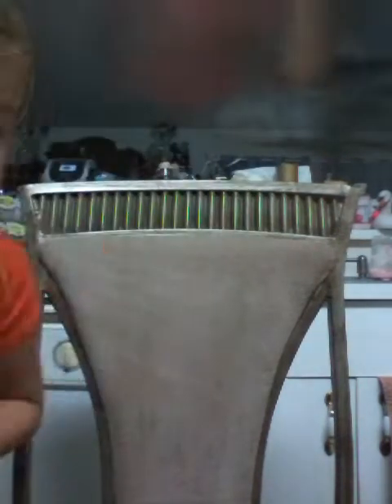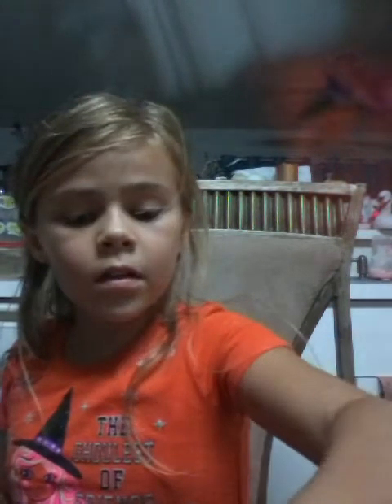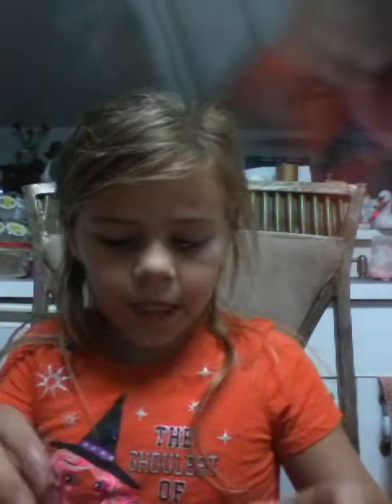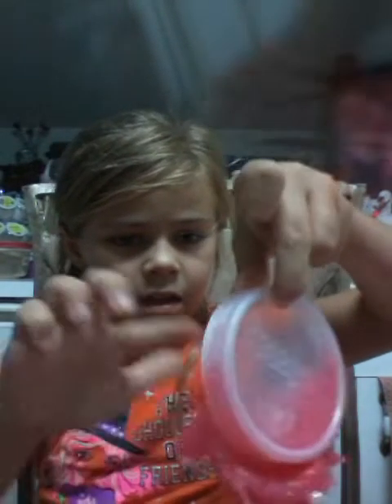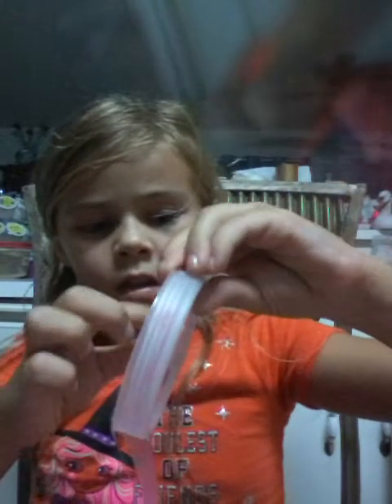I dropped the beads so I'm going to put the beads inside the slime and then I'm going to mix it up — but first I gotta get this little bead. Ew, so gross, it's sticky. That's why I like it — oh, it's too sticky. If you act fast it won't do anything. Stop stop stop stop. Now I need a spoon and the balls.